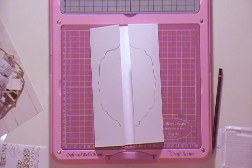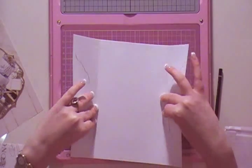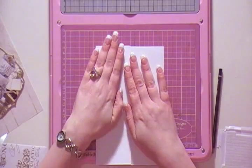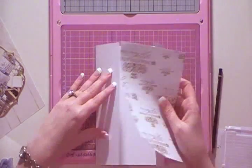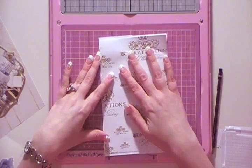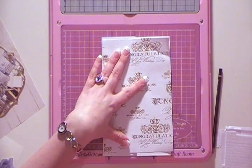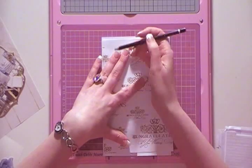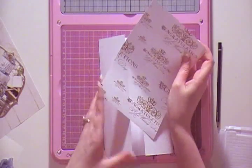The next part is to cut that out. My top tip is to turn it out like so and then get the top of my covering and fix that on here. I'm just going to make a little mark and put this to one side.